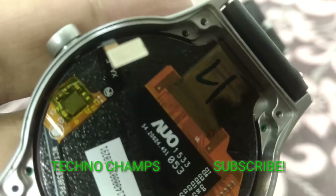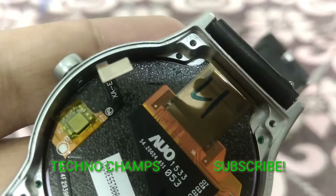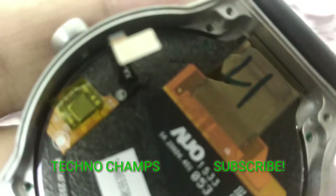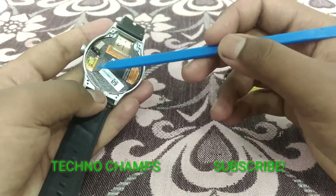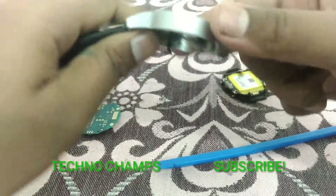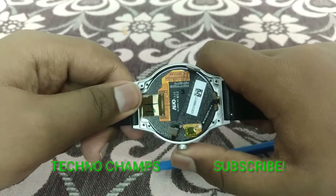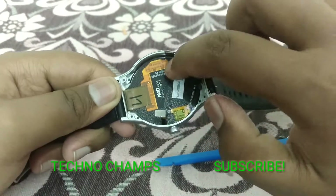You can see the processor name very clearly. You can recognize the Synaptics logo on it — it is a Synaptics processor with the same logo. And this is the AMOLED panel connected to the main board, and this is the decoder board for the AMOLED panel.